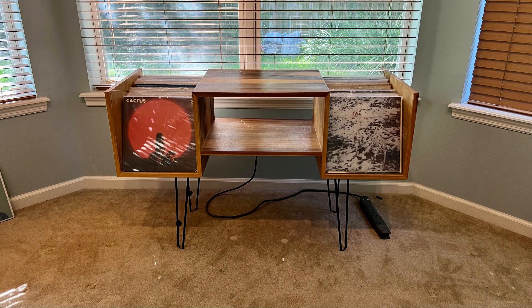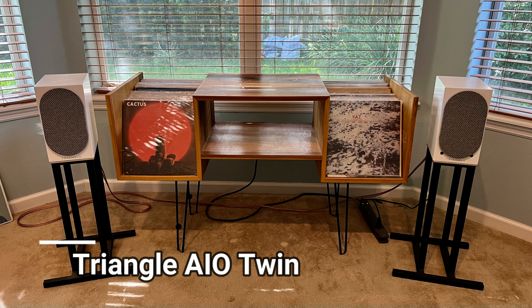So right here you're looking at Triangle Audio's newest all-in-one, or rather all-in-two, speaker system. And you might be asking: aren't you kind of an old-school separates guy? What the hell do you know about this stuff?